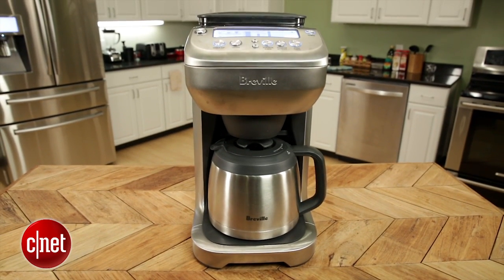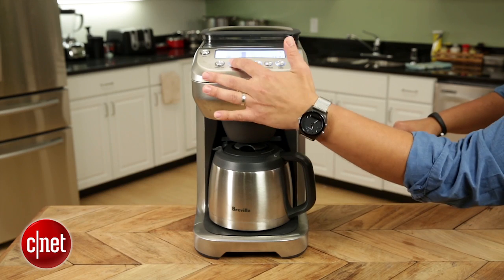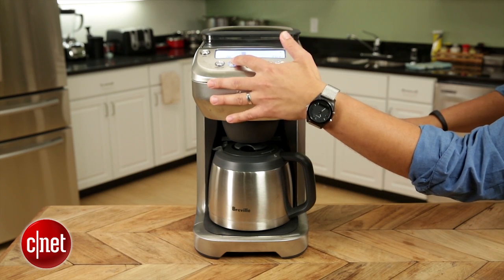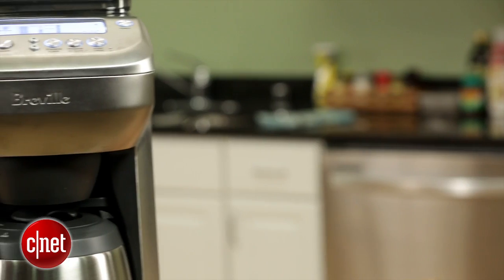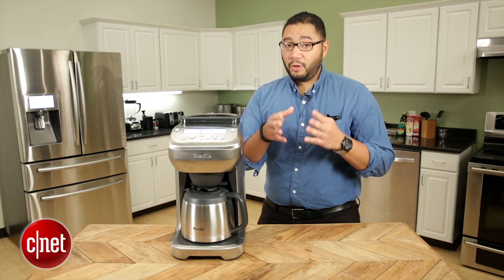Breville has added all these features that let you choose how strong you want your coffee. Essentially you can program how strong you want your brew to be and also what kind of flavor profile it'll have — either mild or bold depending on your personal preference.